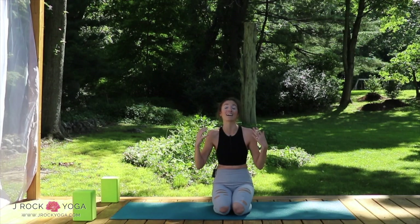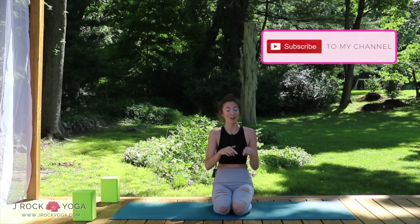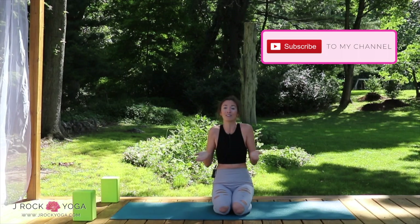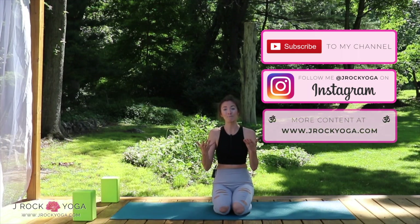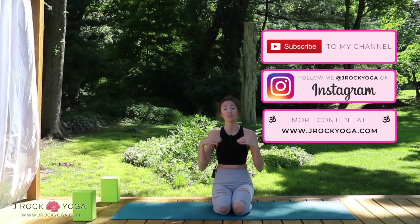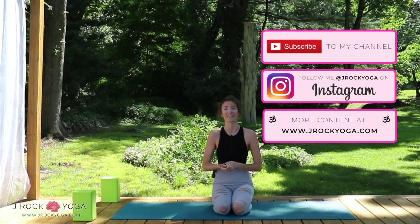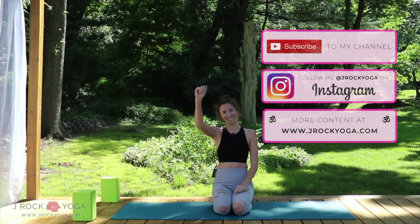Thank you so much for practicing with me today. I hope these five tips really help you improve your balance in life and in your yoga practice. I post a new yoga and wellness video every single week right here on YouTube — subscribe below to get notified. You can follow me on social media at jrockyoga on Instagram and TikTok, and my website is jrockyoga.com for recipes, blog posts, and longer flows. Thank you so much for practicing with me and I'll see you next week.